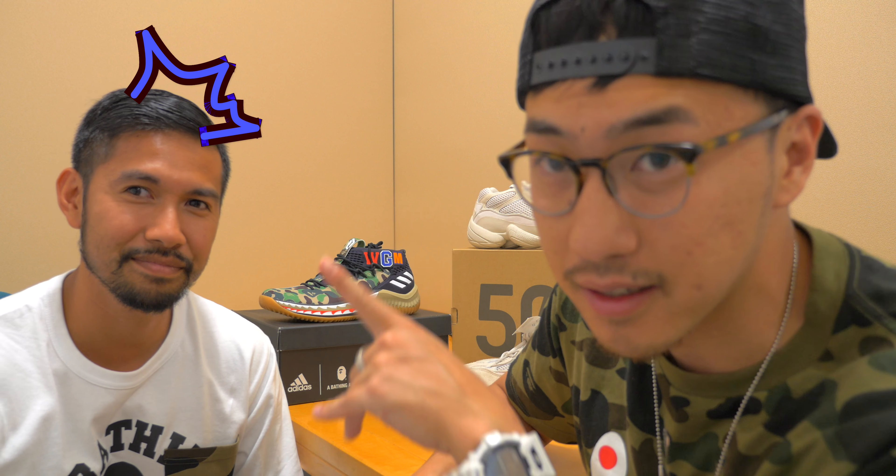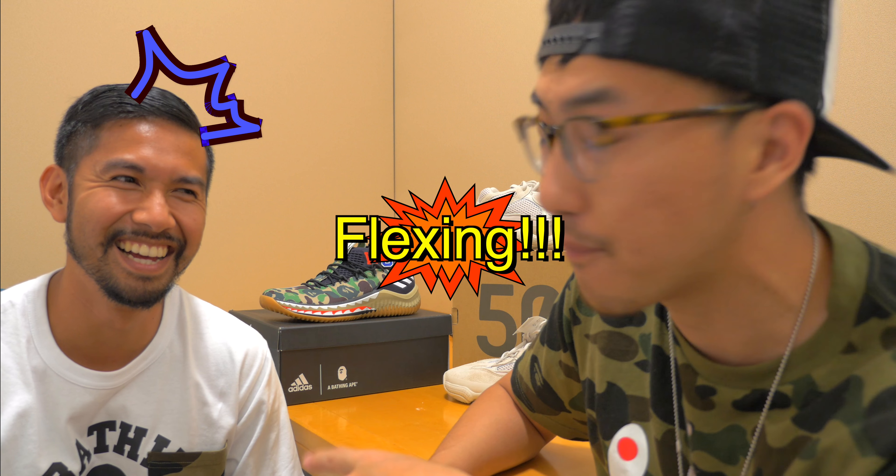One of the releases everybody was looking forward to was the Black Cement 3. This guy actually copped early — he bought it on StockX and flexed at the mall. Also dropped were the Adidas Boost basketball shoe, the Free Throw Line White Cement 3 with clear sole, the Energy Air Jordan 1s in black, gold, and white — the patent leather pair. And don't forget the Kobe Protros. The next episode we'll be talking about will be the Kobe Protros, so stay tuned.